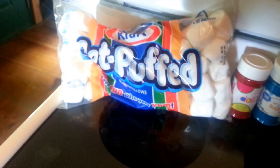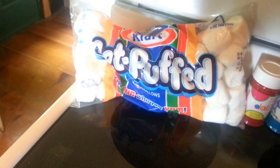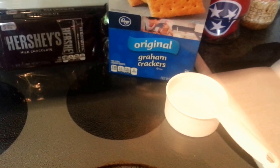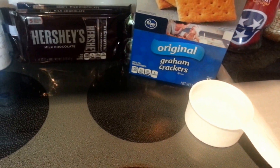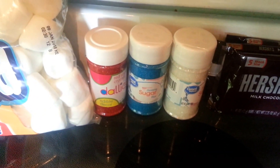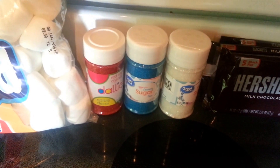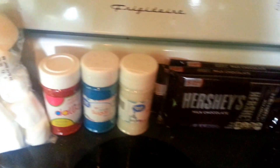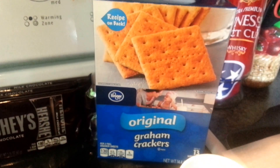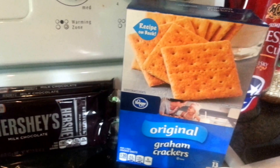You also need 19 regular size marshmallows. You could probably do the minis if you want, but it's going to be a little more work. Then you need one cup of water because you're going to dip your marshmallows in that. And then you need some red, white, and blue sugar crystals — you'll dip the marshmallows in the water and then into the crystals, and that's what gives you your flag. Then you need something for dipping, so we're going to use graham crackers because it's s'mores dip.